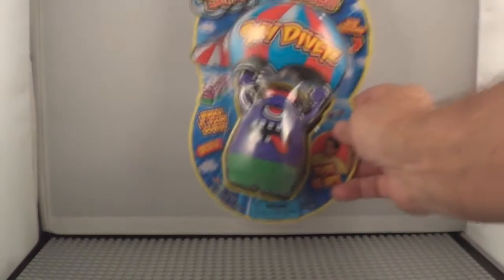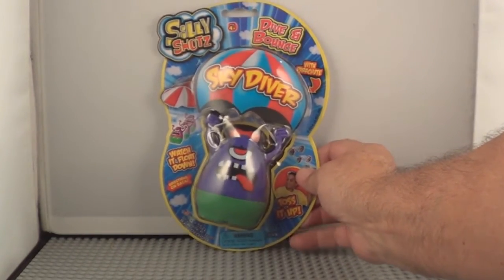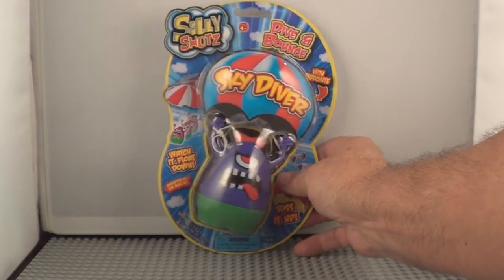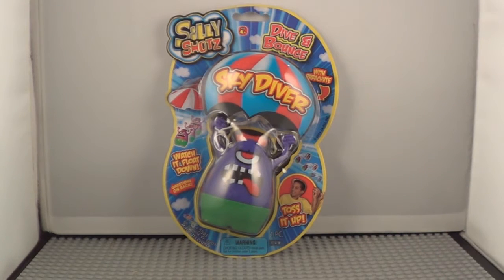Today we're gonna open and play with a skydiver. It's a silly shot, dive and bounce little squatty guy. He comes with a parachute and he's similar to the one we had in the other video, except that was an army-type character. This is a little squatty one-eyed guy with his tongue hanging out.